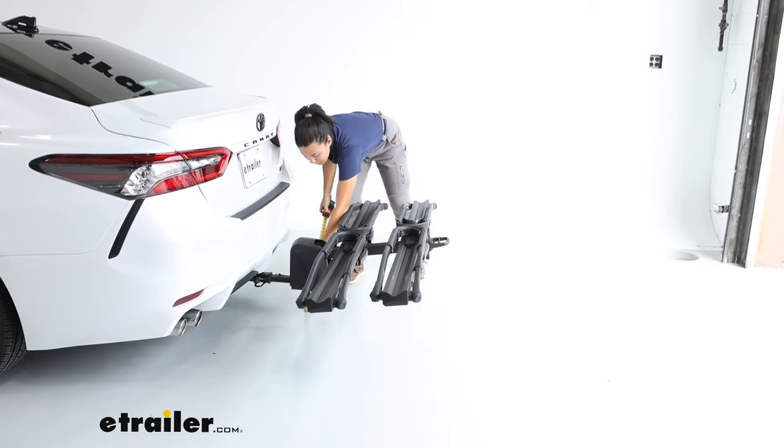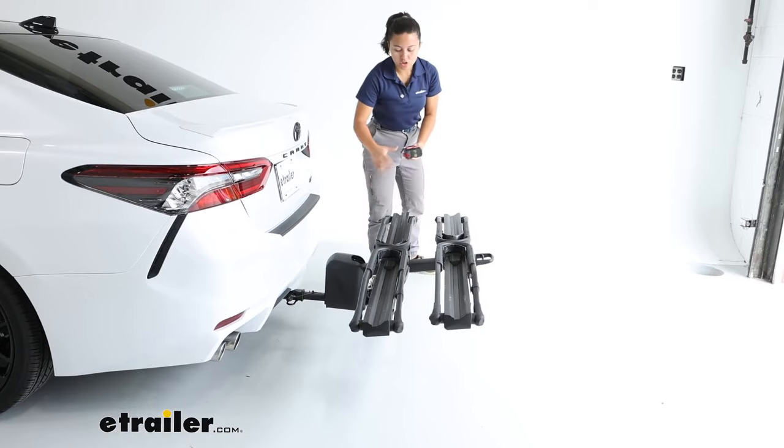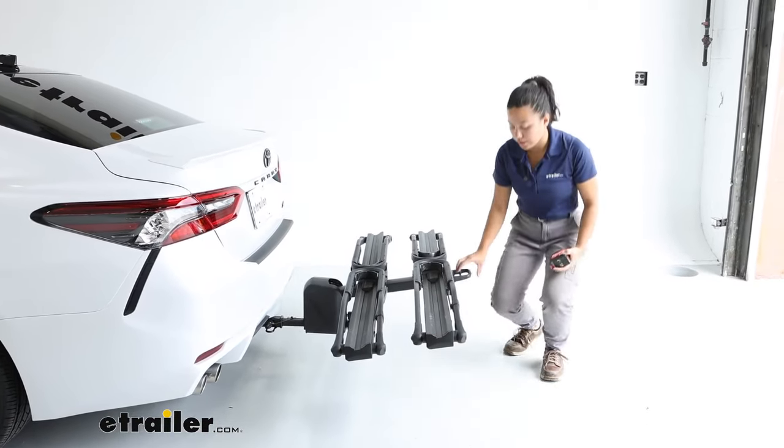That is something to be mindful of, though fortunately it's not that high so it should help out. Comparing that to where the base sits, that's going to be seven inches, so you have that slight rise to give you more clearance.